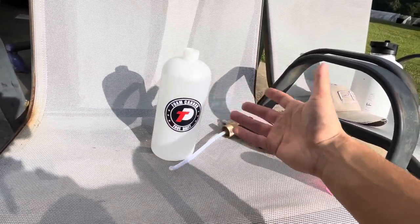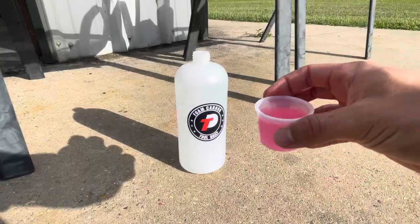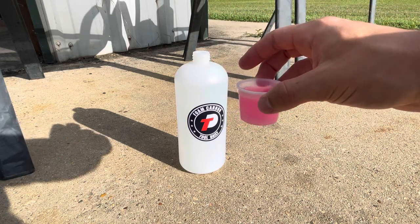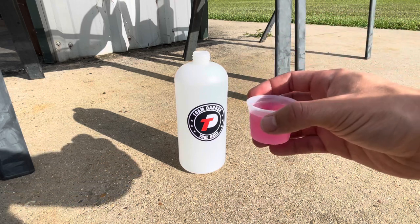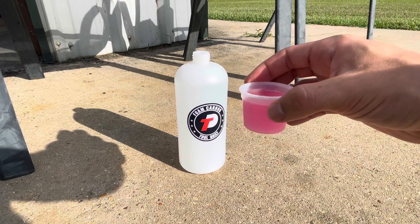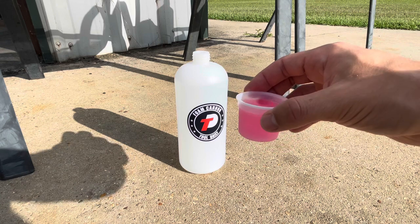Now I'm a bit of a nerd, so I went exactly with one ounce like the directions say — but you obviously don't have to do that, you can put as much as you want. But this is one of the reasons why my little bottle of Mr. Pink lasts so long: I make sure I use exactly one ounce in the foam cannon, and then exactly one or two ounces in my five-gallon bucket when washing the car.